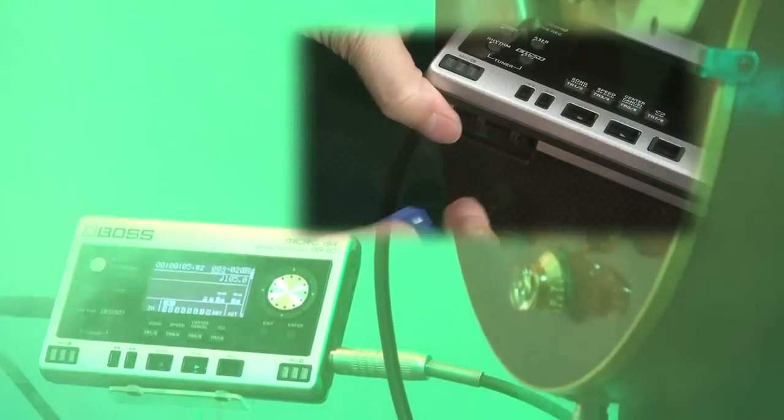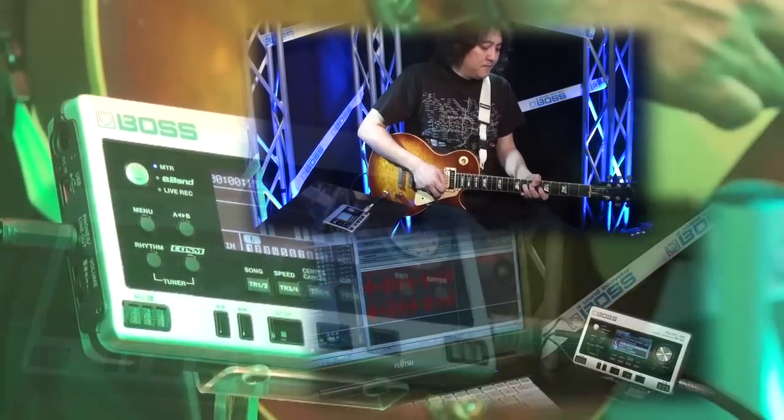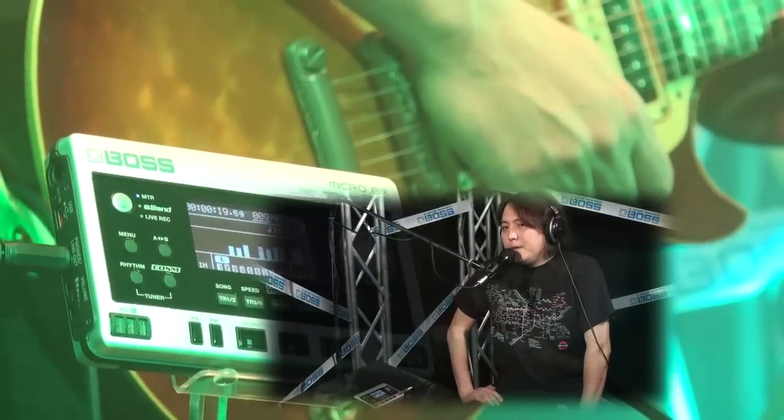The Micro-BR-BR80 is a great tool for capturing an idea for a song, adding effects, recording, mixing, mastering, practicing, jamming, and performing. Make the BR80 part of your daily musical life.